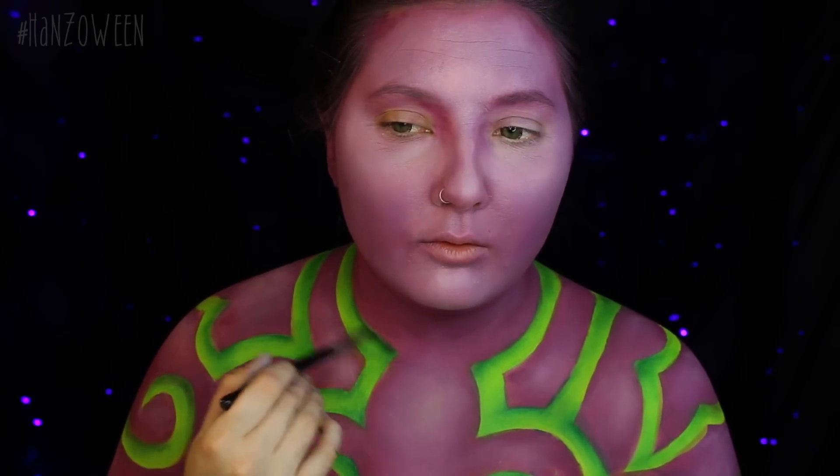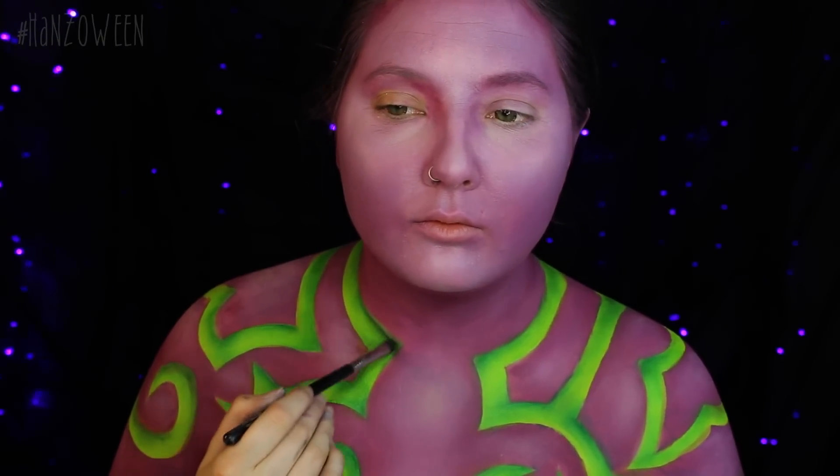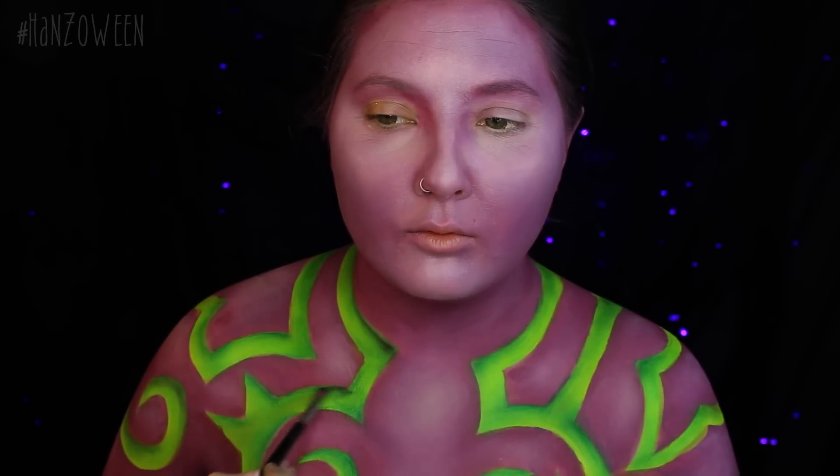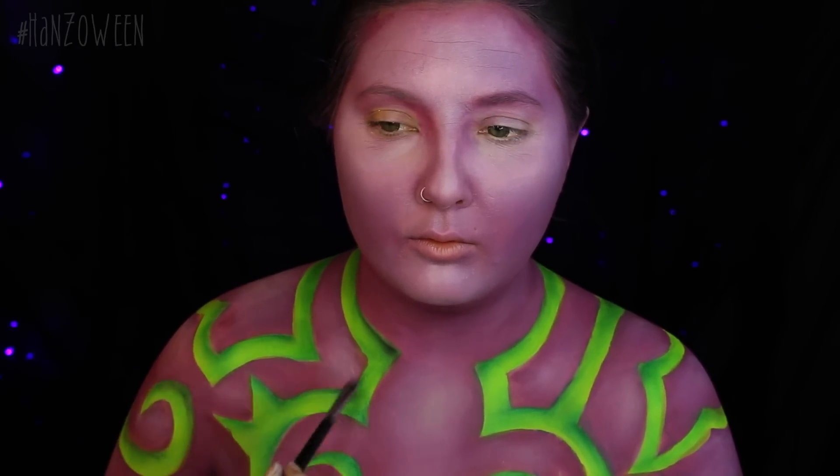Switching to Corrupt Black Eyeshadow from Makeup Geek — I use this all the time — I am just going to intensify some of those shadows, going a little bit over the green, but we don't want to completely cover the green that we just put down. This will just help it look very, very deep into the skin.